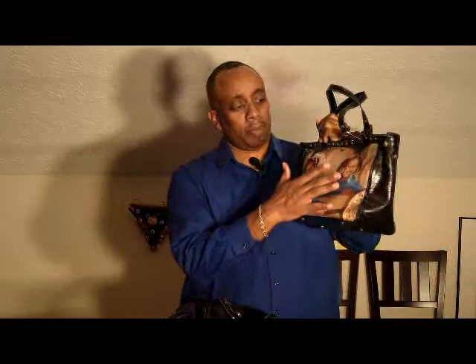As you can see with this particular product, this is a cosmetic bag. It's all hand-sewn. These are all custom-made products. So with something that's hand-sewn like this, of course, it's not iron-on or a slide-in.